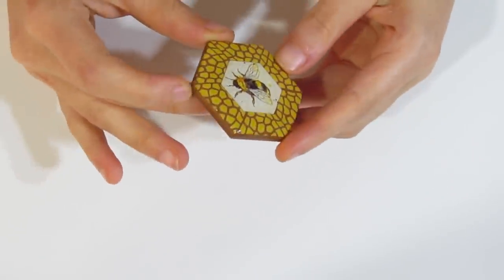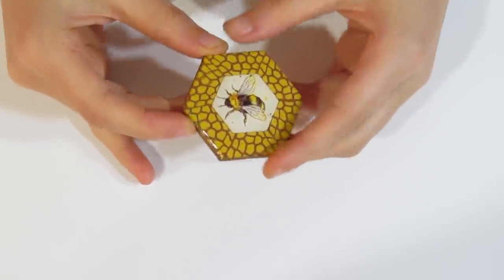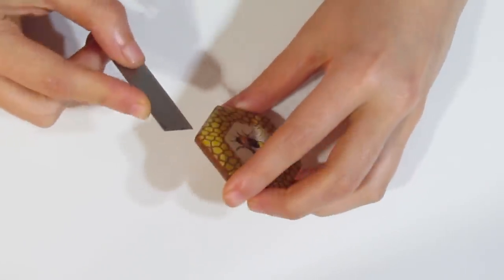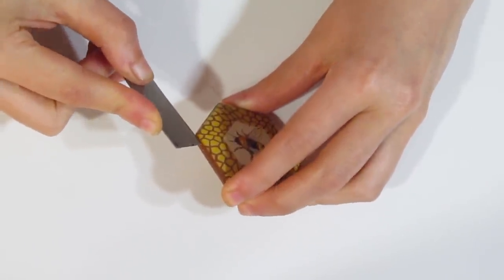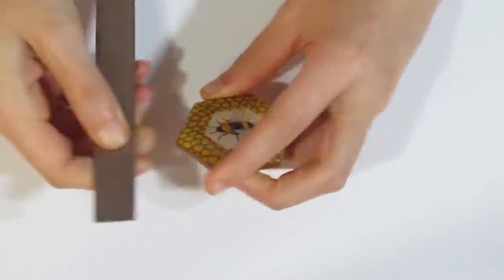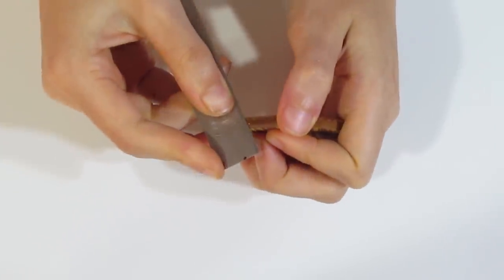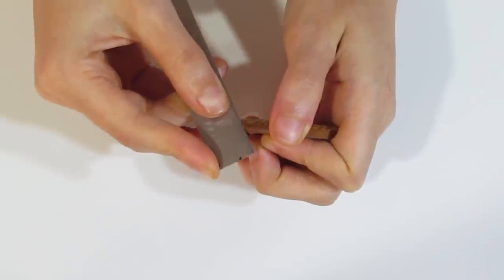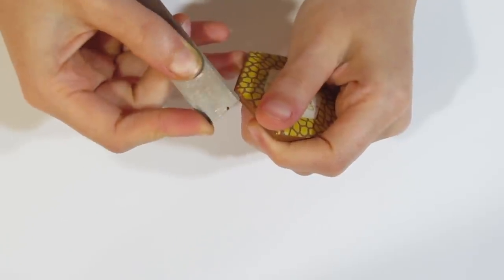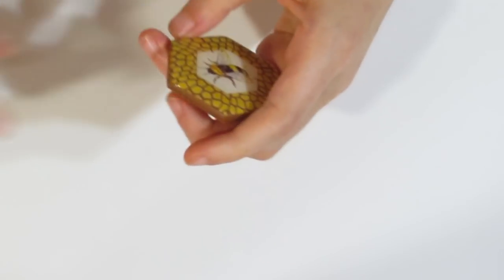Here it is out of the UV light, and you can see how beautiful that looks. I do have a little drip over here — just slice that with your blade and try to flick it off. Be careful. That's how you just get rid of a little resin drip.